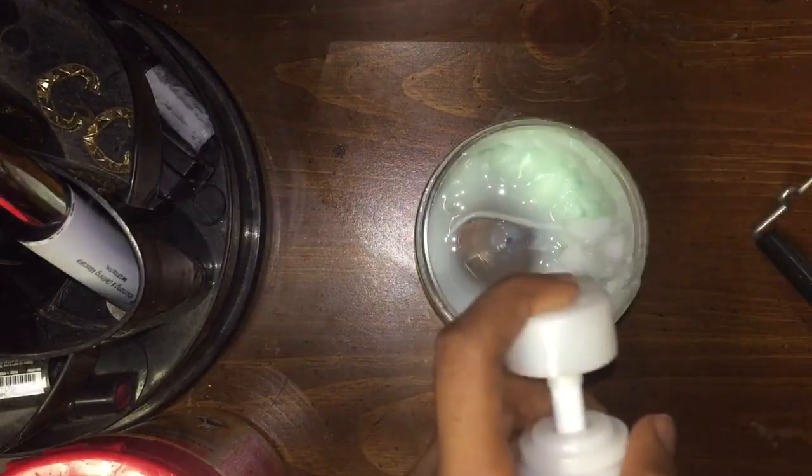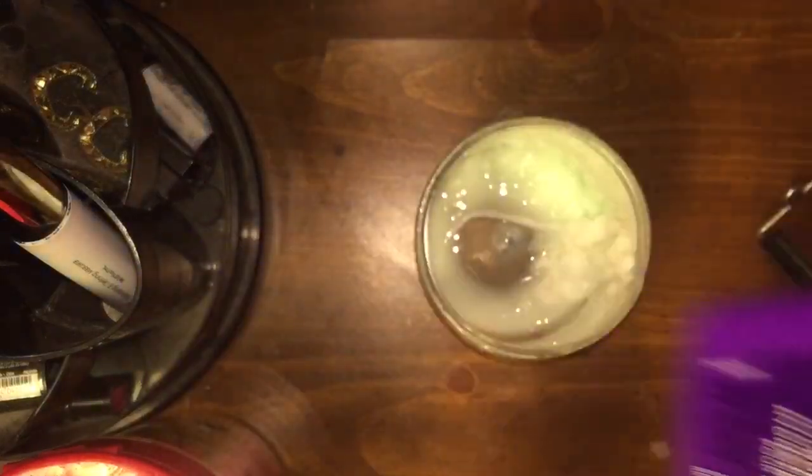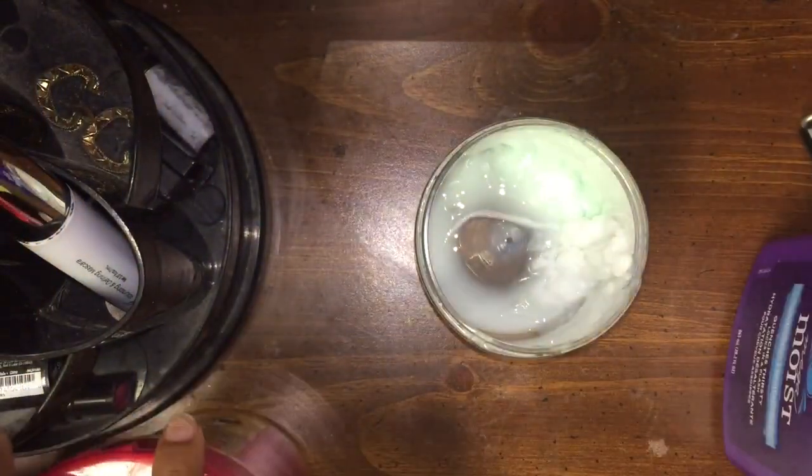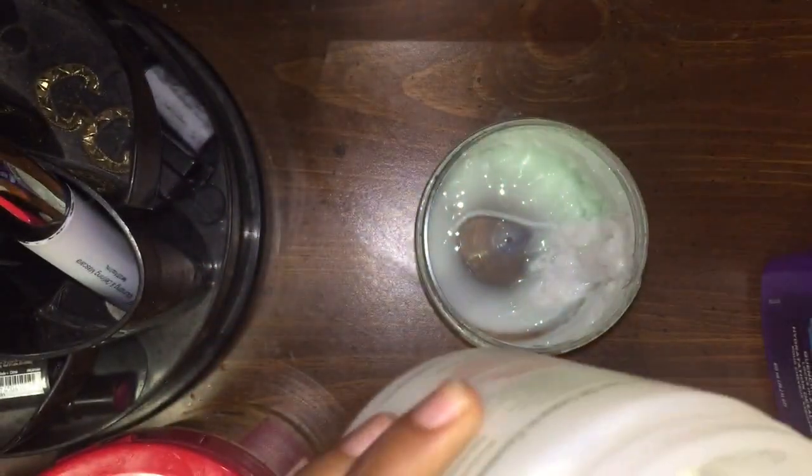I just put two, three pumps of AGI Moist conditioner. Next I'm going to take the Kantu argan oil leaving repair cream — I'm just gonna scoop this. I think this much is fine since I don't have a lot of products.